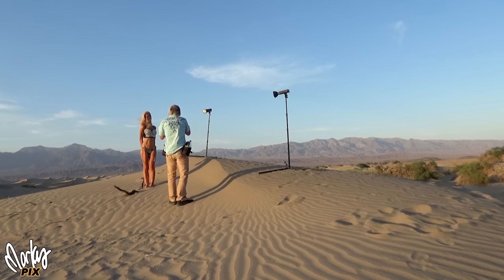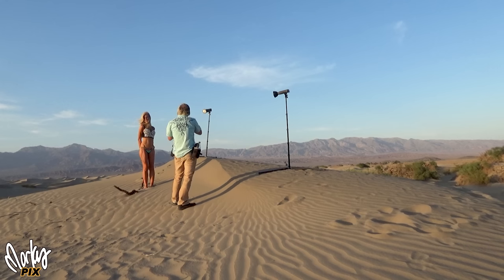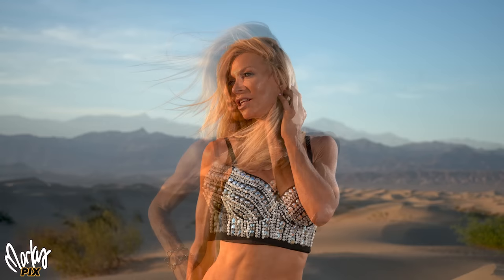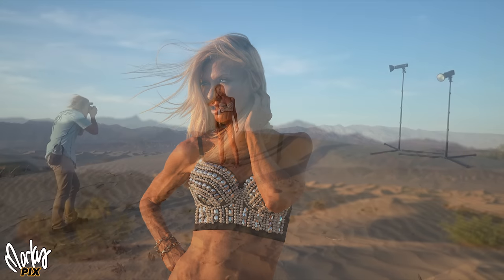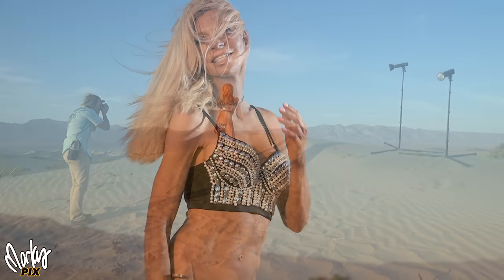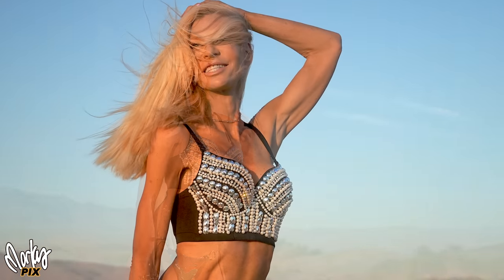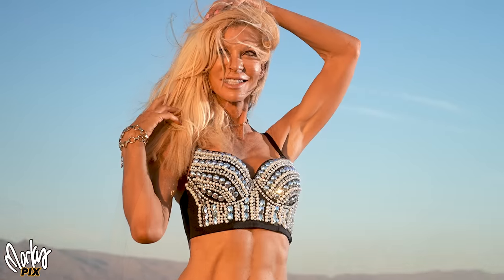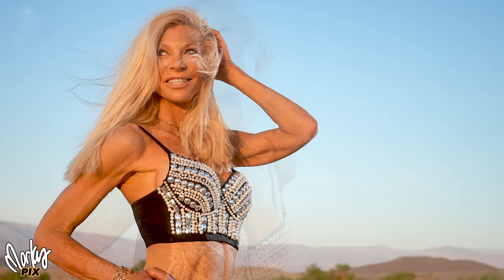Magic hour — well, actually it's more like magic half hour, those last 20 minutes before the sun disappears behind the mountains. It's a great portrait lens and an all-purpose everything lens, so you can get a magical look from a kit lens.